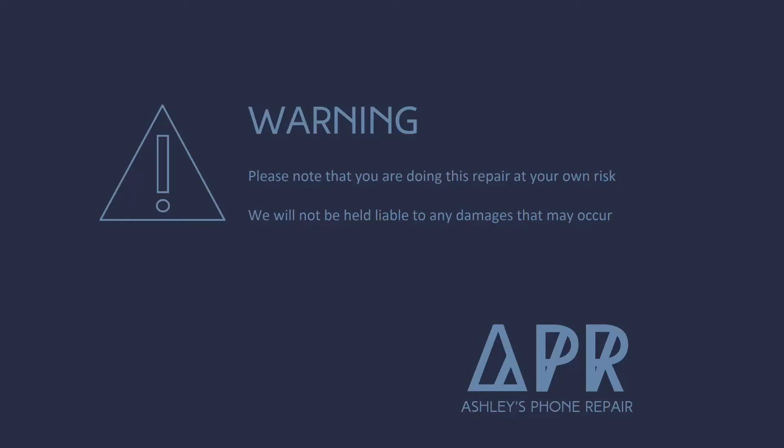Hey guys, welcome back to my YouTube channel. Today I'm going to show you how to do a screen replacement on an Asus Zenfone 3 Max.